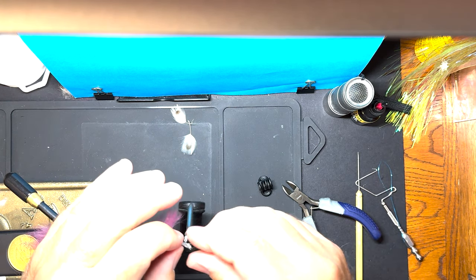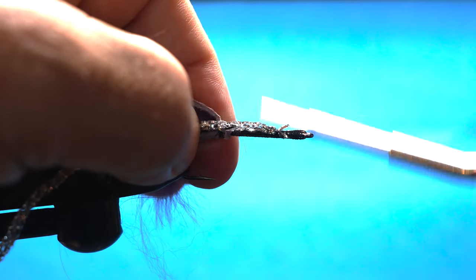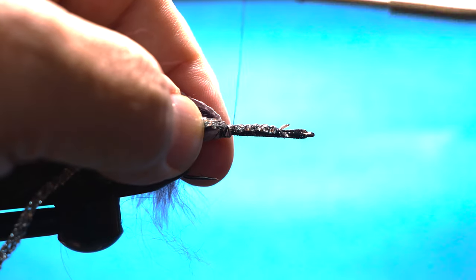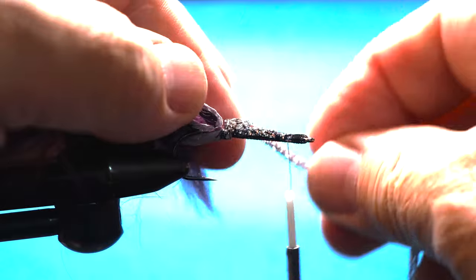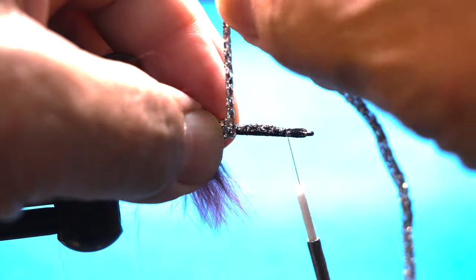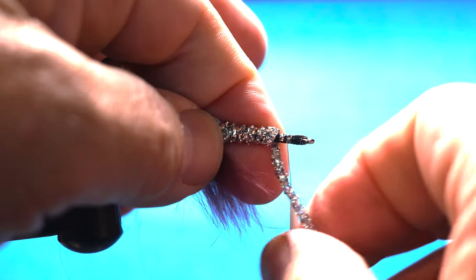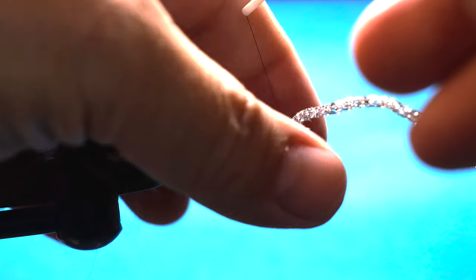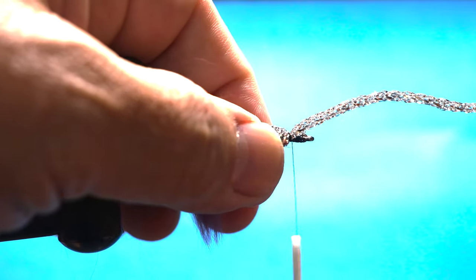Clean up a couple loose hairs and we've got body braid. We're going to start that right there and go all the way down to the back, come up to the front, and kind of tighten everything down. Bring our body braid in. Like I said, you end up fighting with the bunny for a little bit. And we'll trim that off.